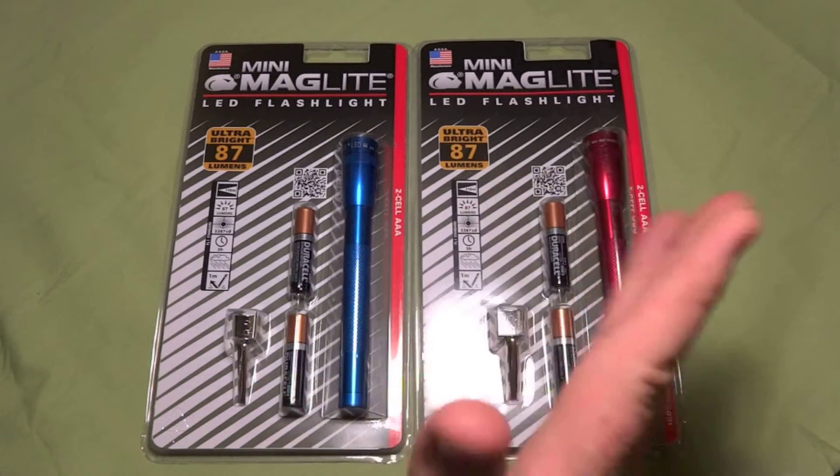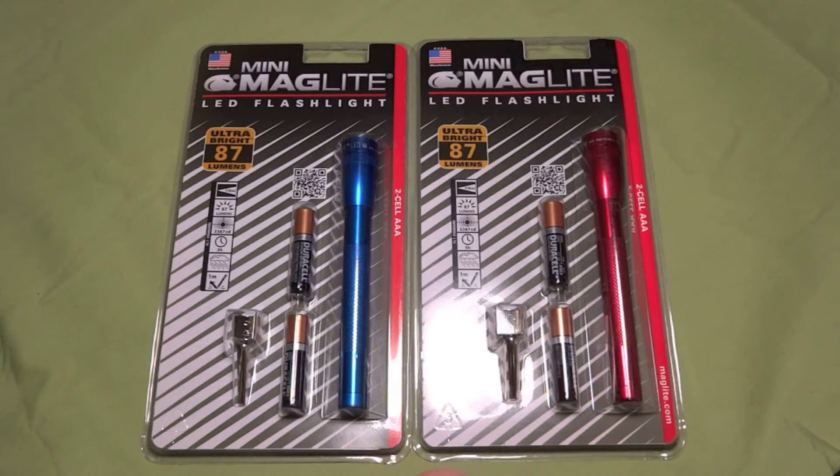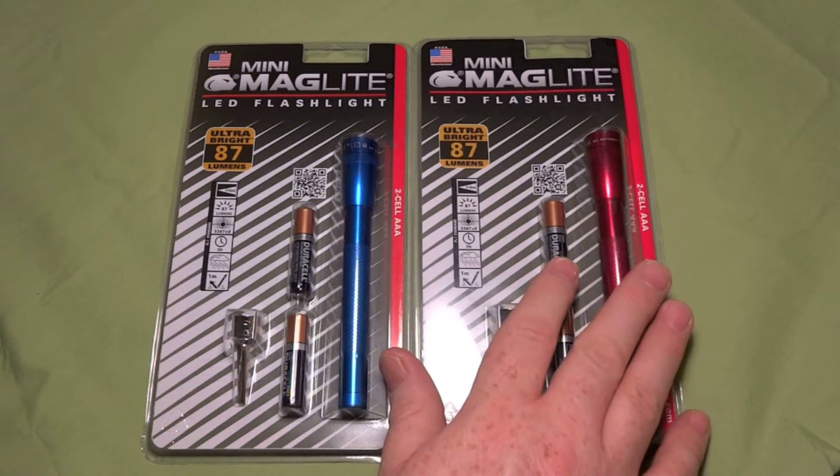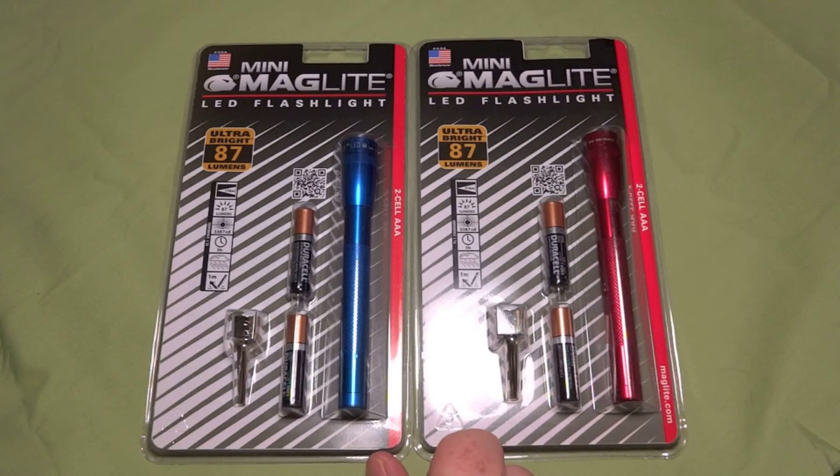This is going to be a first impressions video. I picked these up at the store and they're AAA — as you can see, 87 lumens. It says the beam is good out to 116 meters, it's got a five hour run time, and it's water resistant and impact resistant, up to one meter drop.